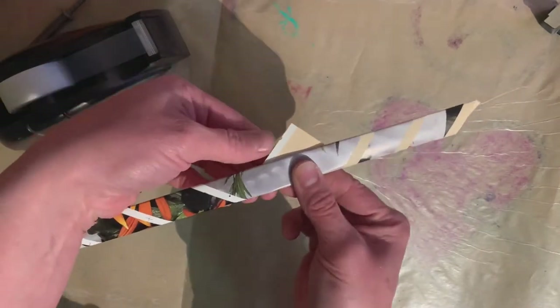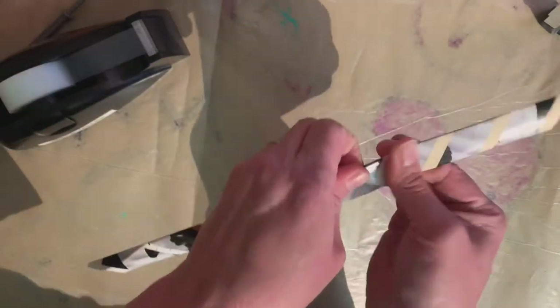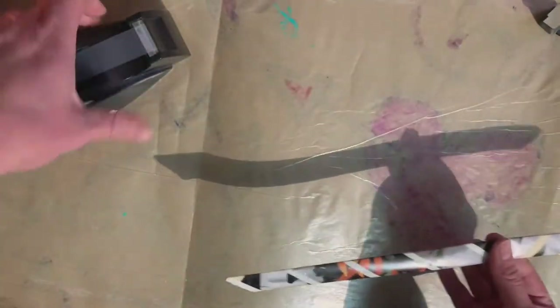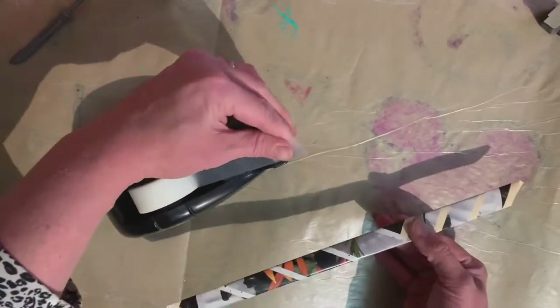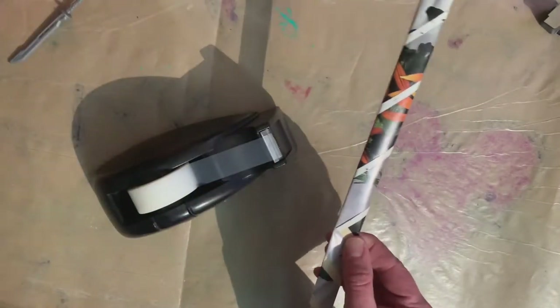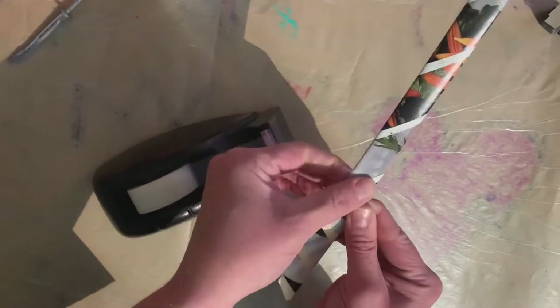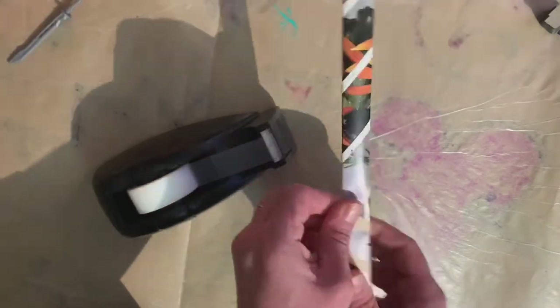The final step on each strip is to secure that end. Make sure the edges are crisp, fold the tip just over, grab a teensy little piece of tape and secure it down. That makes sure our strips of paper don't fall apart as we're coiling them to make our pucks.